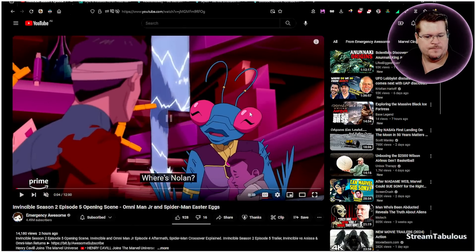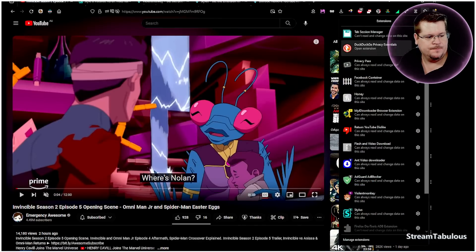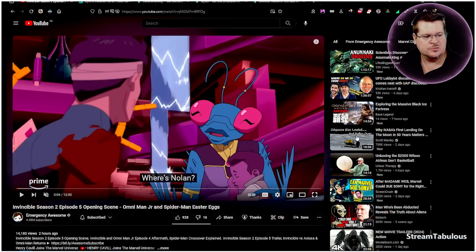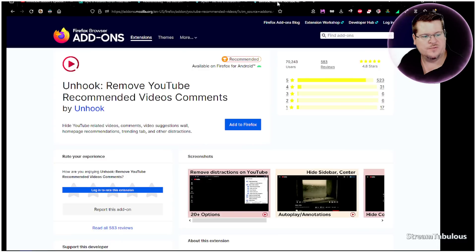If we go to our add-ons we'll see Stylus and the Violentmonkey icon. When we come back to YouTube, both are running — we can see the script is applied when we click it. You'll end up with everything back to normal. Now if you want to make an additional change — say the video recommendations are annoying — you can also install Unhook, which I believe is available for Chrome and Firefox.